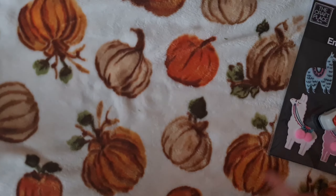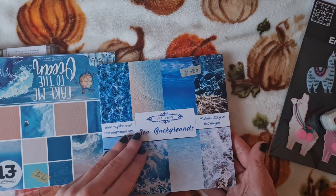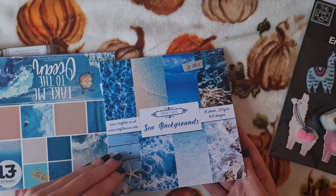And next up we got this cute stamp set with the little sentiment, that was a great size for on ATCs.